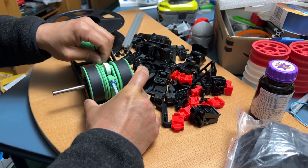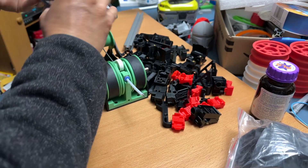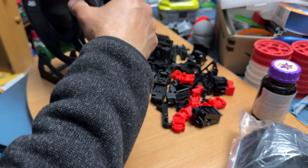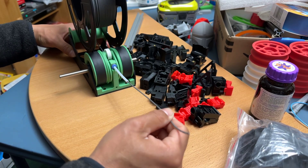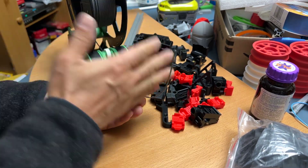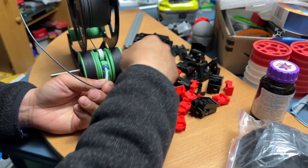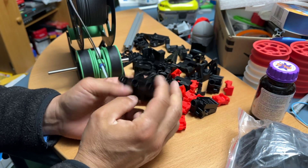So this will sit here, you manually feed it in, and then it goes through the carrot feeder. Don't mind all this mess — I'm actually converting my version 1.1 to version 2.